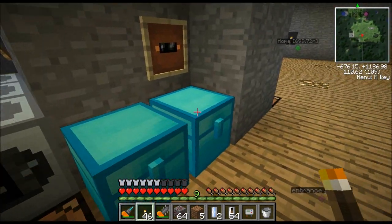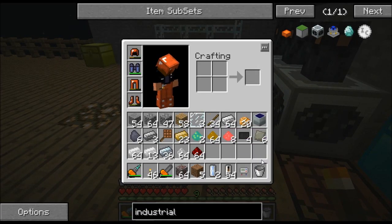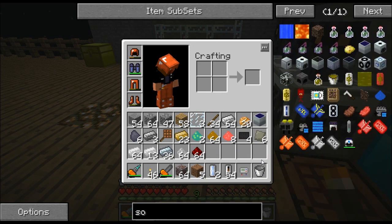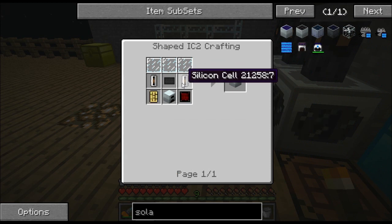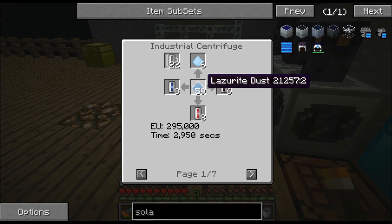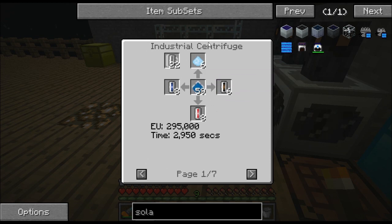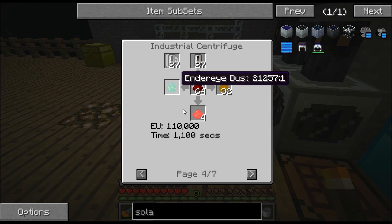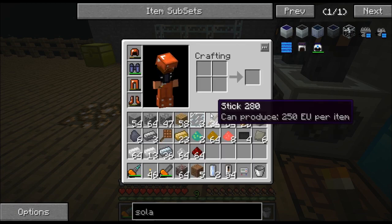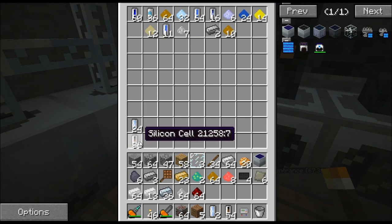This is actually the recipe I use. If we go back and look at these silicone cells — now these silicone cells have seven recipes and you could pick how you want to make them. You can use lazurite dust or you can use sodalite, but all seven of these recipes require this industrial centrifuge. What I use is redstone because that gives me 27 silicone cells. Here are the other byproducts — these can be used for other things. The silicone cells are what I need to make the solar panels.